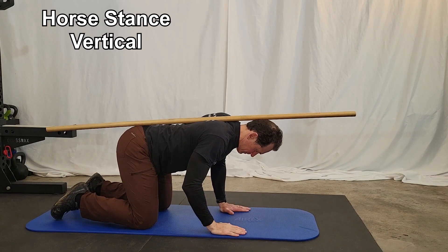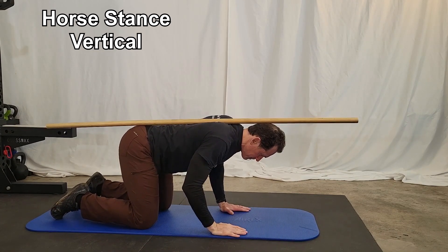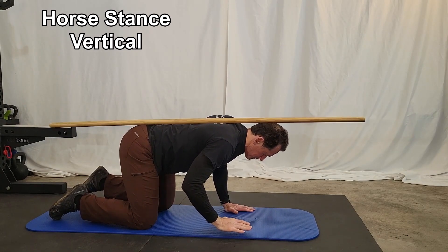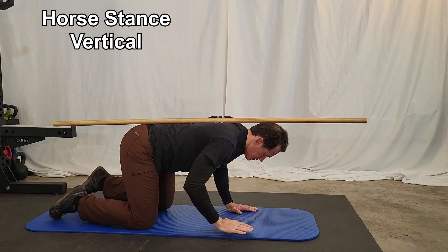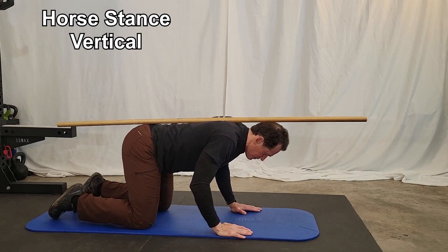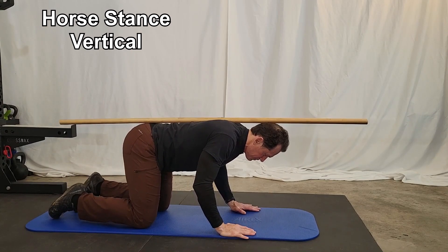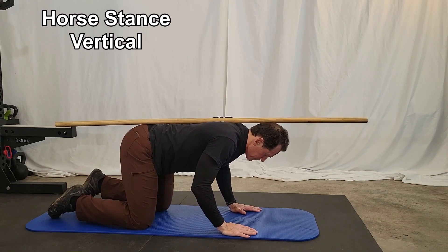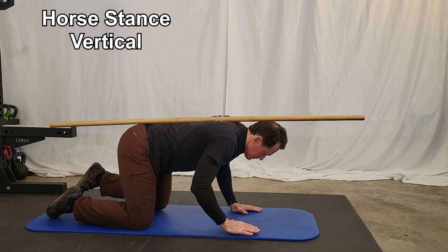When performing the horse stance, place the stick on your back along the spine, with the stick resting on your head, at your upper back between your shoulder blades, and on your tailbone. You want to be on your hands and knees during this exercise. Bring one hand up slightly, just breaking contact with the ground, while raising your opposite knee slightly, again just breaking contact with the ground. Hold for five seconds and then switch hands and knees.